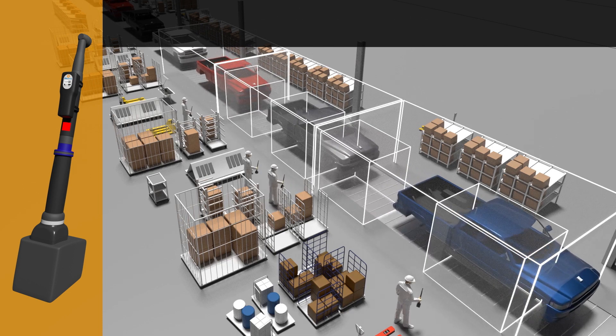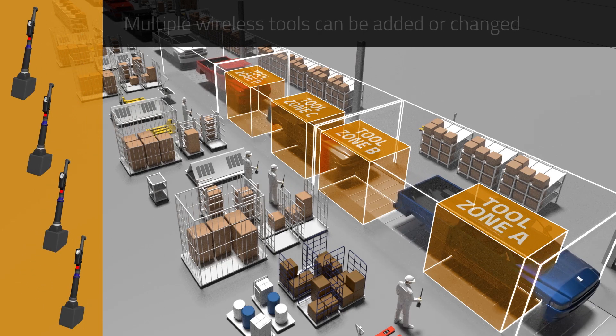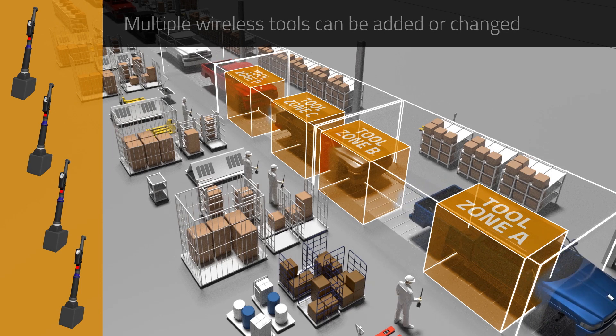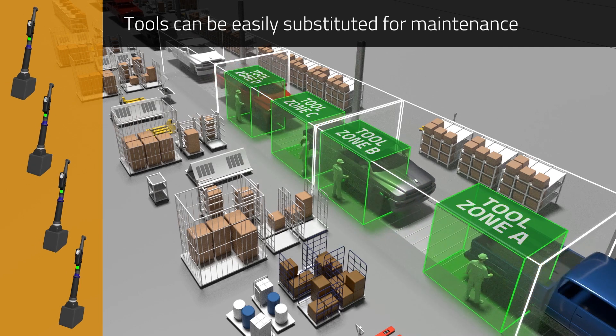With UbiSense wireless tool control, multiple zones can be defined and an unlimited number of tools added using the same infrastructure. Tools can be easily substituted so any maintenance required does not disrupt operations.